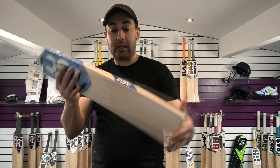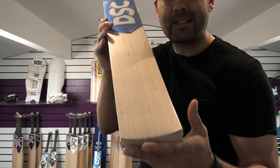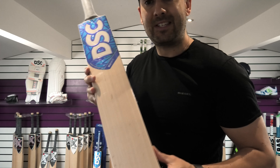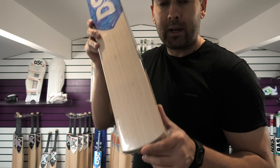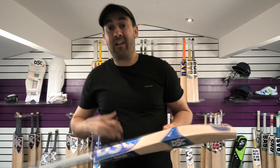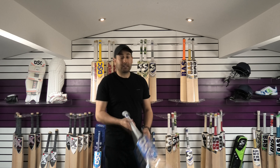If you do like this colour scheme and you're wanting to pick up and try out a DSC bat, then this is a really good opportunity. This normally sells at £239.99 and we're going to put it on clearance for £199.99, and that includes free UK mainland delivery as well.